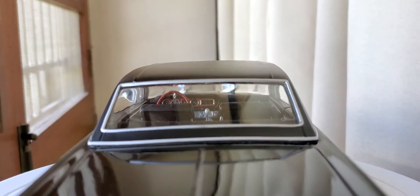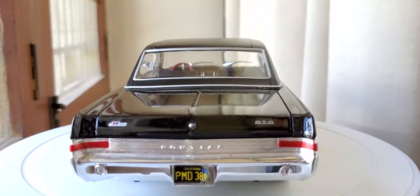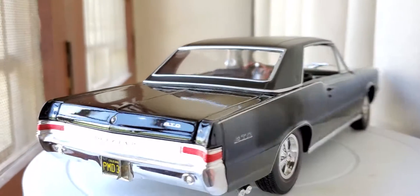Check out the view from the rear window — yeah, very cool. Such a beautiful car.